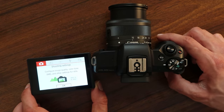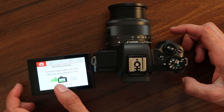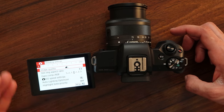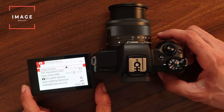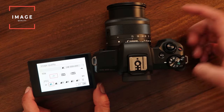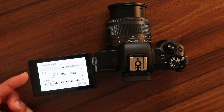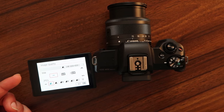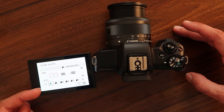So when you're in manual mode, you wanna hit the menu button, which is here on the back — it says menu. And from there you'll be brought to this menu. The first thing you'll see on page one is image quality. You wanna middle click the button and you'll get to this. Right here at the top, you have RAW and JPEG.